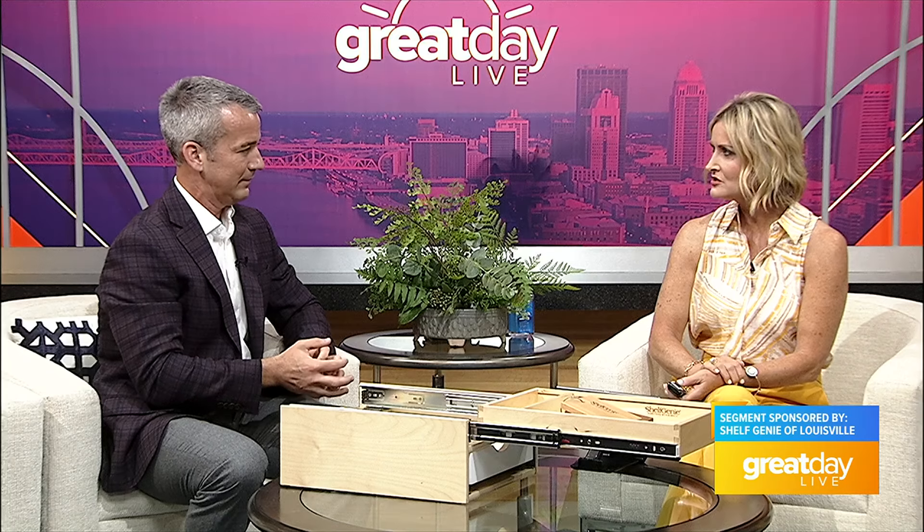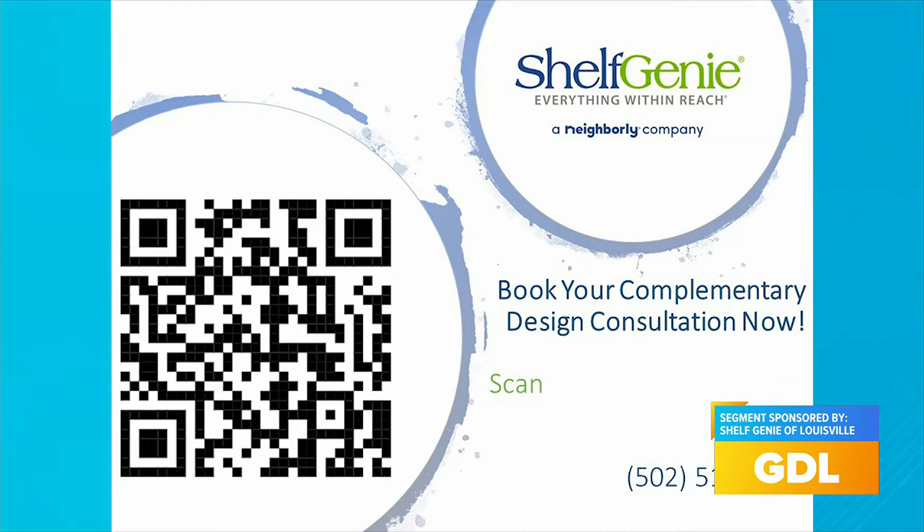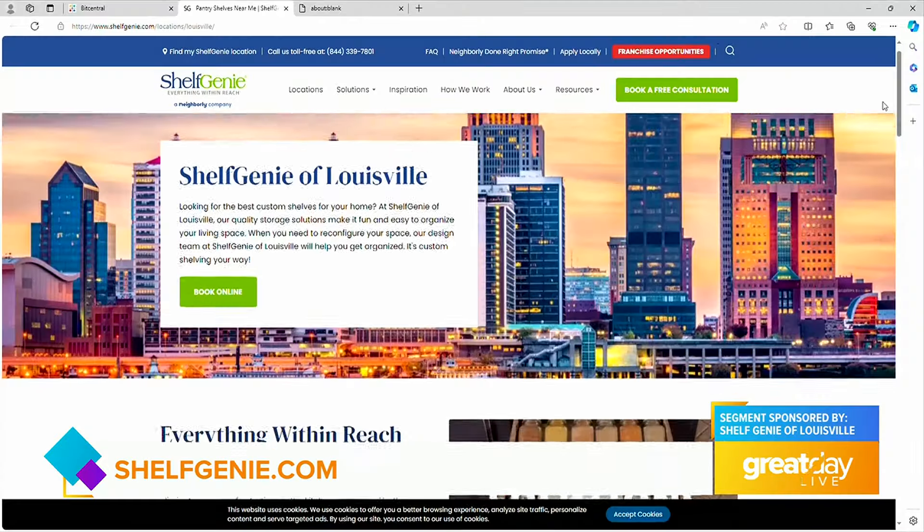Thank you so much for showing us all the different areas — from the kitchen to the pantry, any space you can get into. To take advantage, get out your phone and scan that QR code. You can also find all the information for that consult at VisitShelfGenie.com. Get your complimentary design consultation right now.